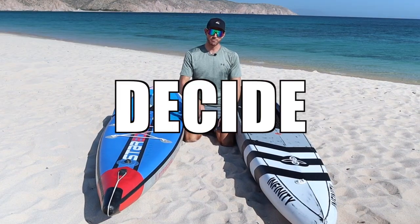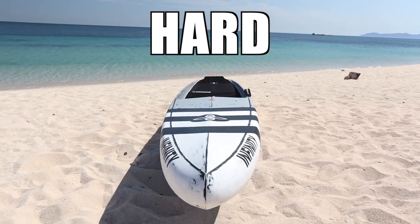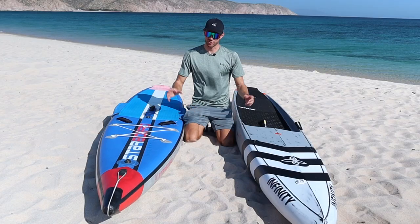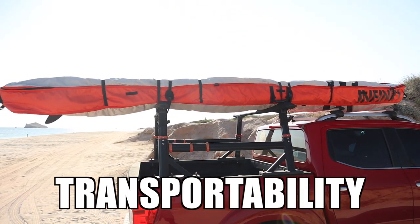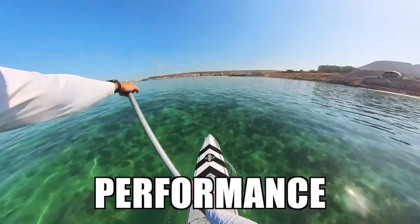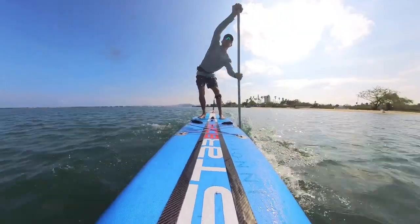Today I'm going to help you decide whether an inflatable race board or a hard race board is the best option for you. We're going to take a look at things like construction, durability, transportability, usability, performance, and even do a speed test at the end of this video to see which board is the fastest on the water.